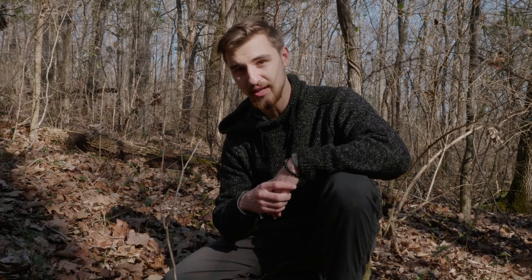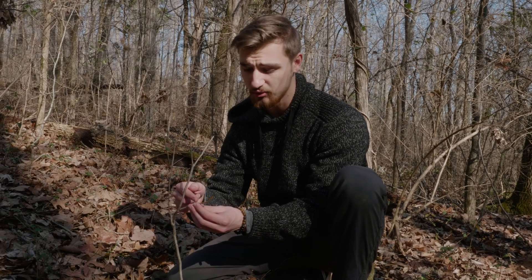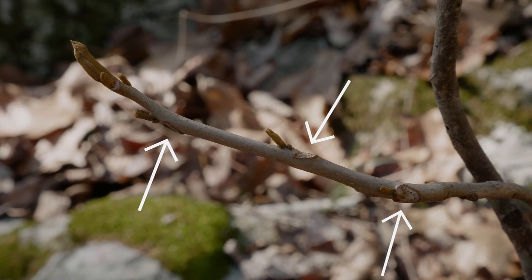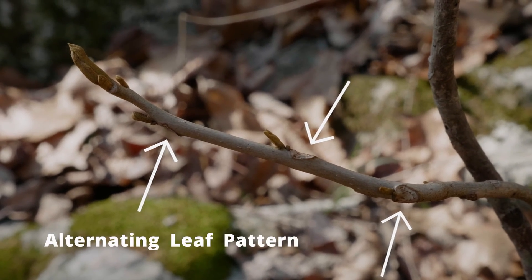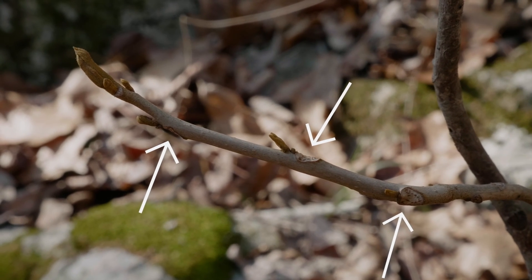So first we're going to take a look at a couple of general points and then two specific ones that give it away immediately. The first thing I'm looking for is that the buds are growing in an alternating pattern — here's a stem and they're growing alternating up the stem, not opposite where they'd be growing off the same point. That's distinctive of this plant.